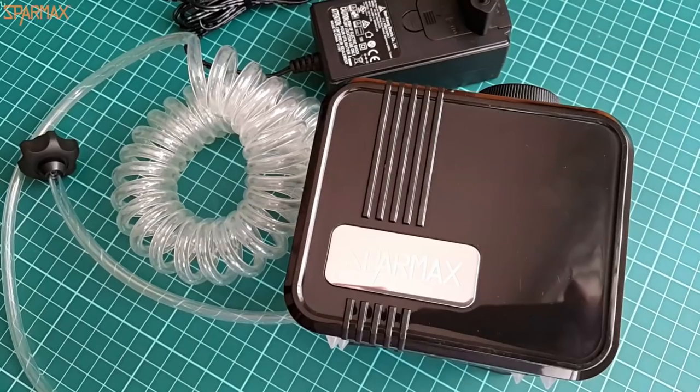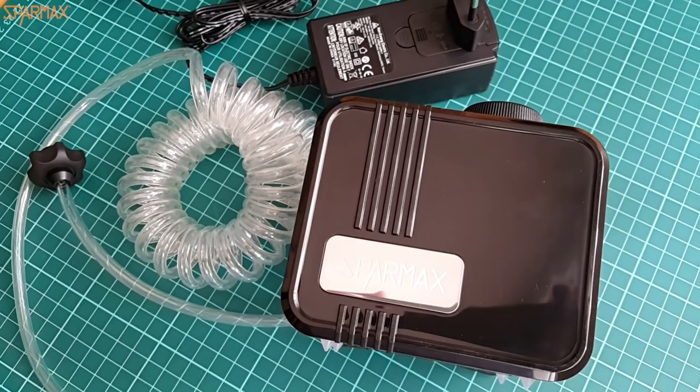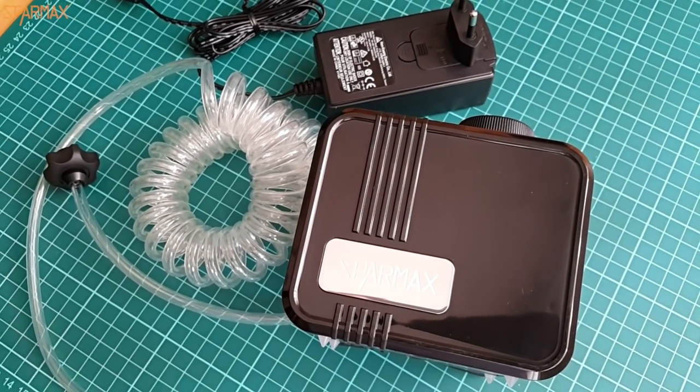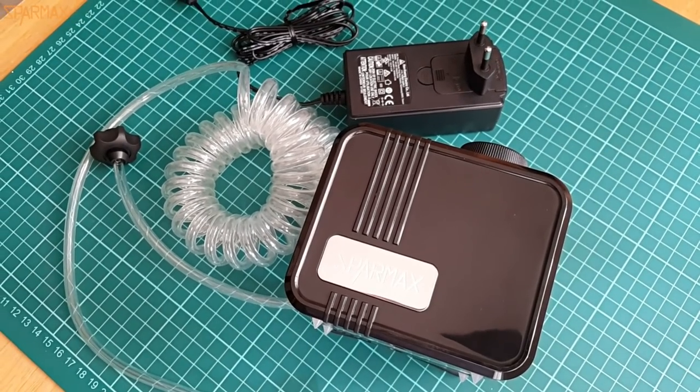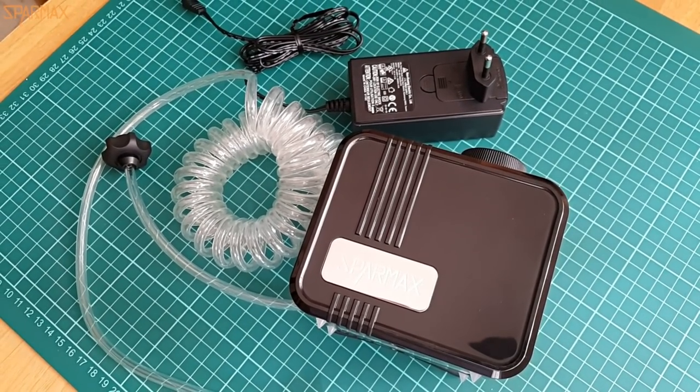The action of the dial is smooth, although I would use it around its max pressure most of the time. Size-wise, the compressor is unmatched. It is light, it works smooth, and it looks wonderful.